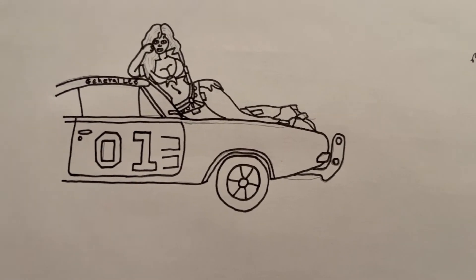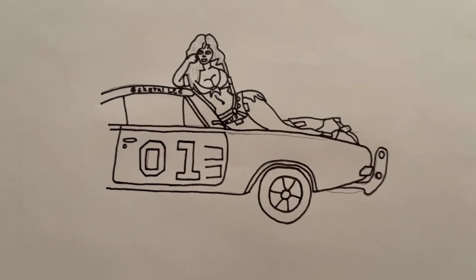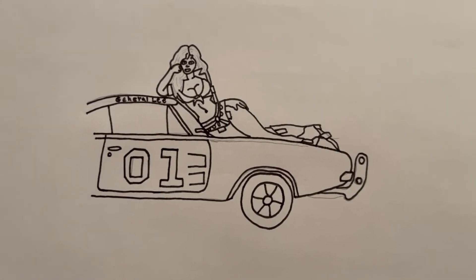All right, so I added some more details, went ahead and put a push bar — I think that looks pretty sweet. Yeah, that's how it's coming out so far.